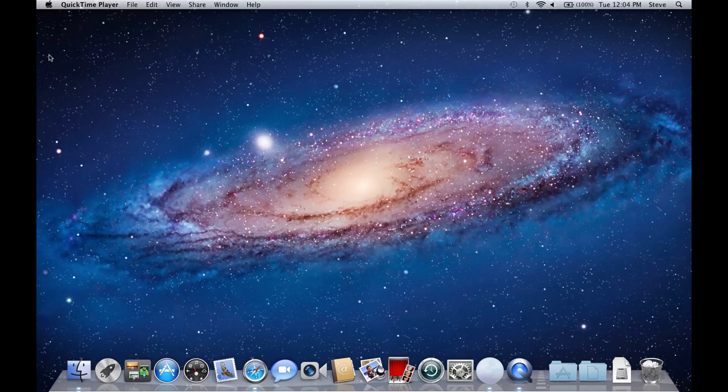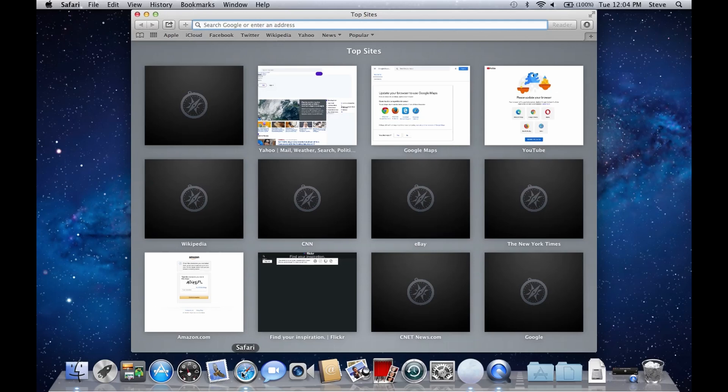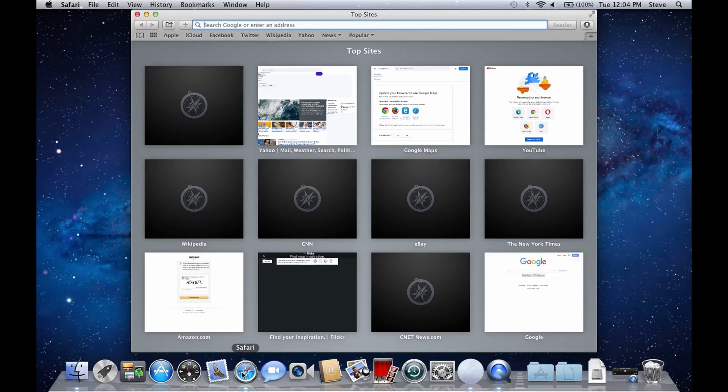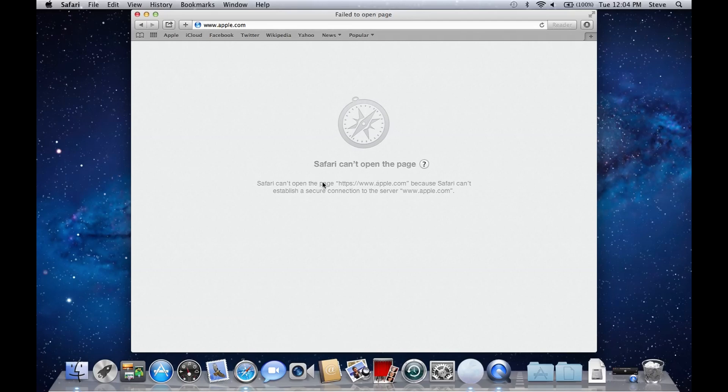The first thing I wanted to mention is the web browser. The very first thing you have to do if you want any usability out of this thing is install a different browser. It comes with Safari, but the version of Safari is so old that it's using old SSL or HTTPS protocols which are not supported anymore. If we try to go to apple.com, you can see it says 'Safari can't open the page' because it's using the newer protocols, which this version of the browser does not support. Safari on this is pretty much useless.